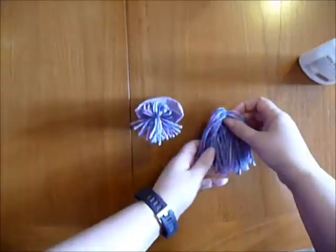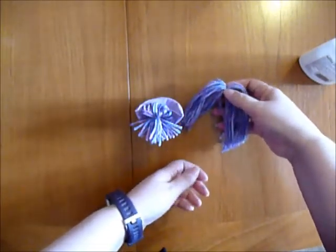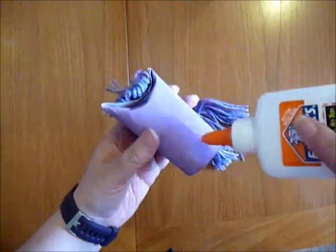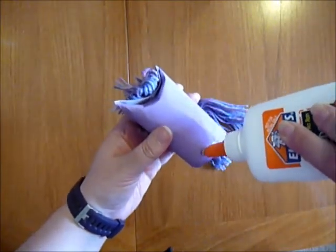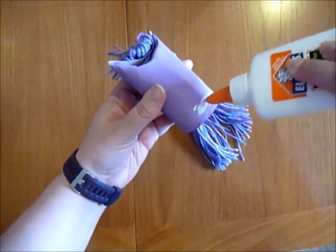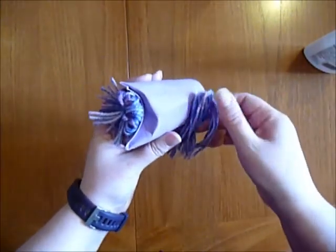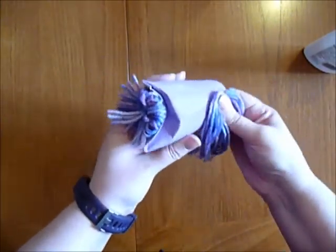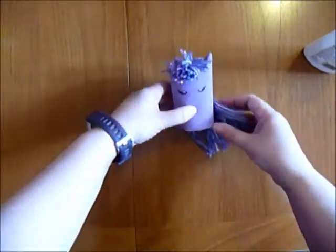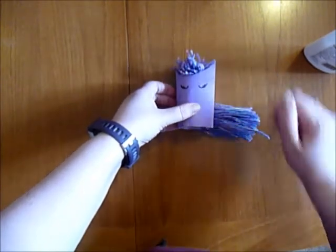And then I did exactly the same for his tail, but a bit longer. And I'm just going to stick the tail on the back here, like so. But there you have a unicorn, just like that.